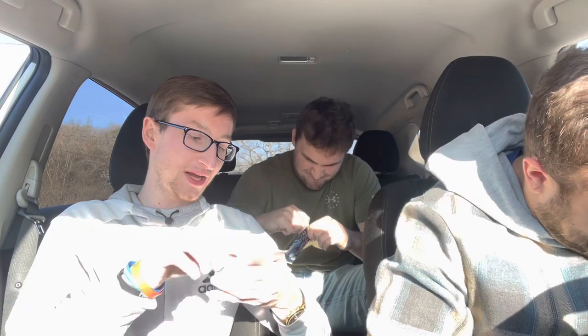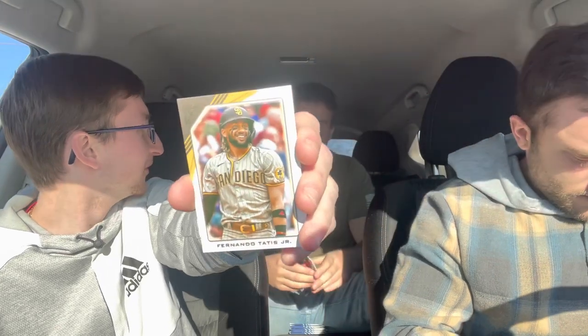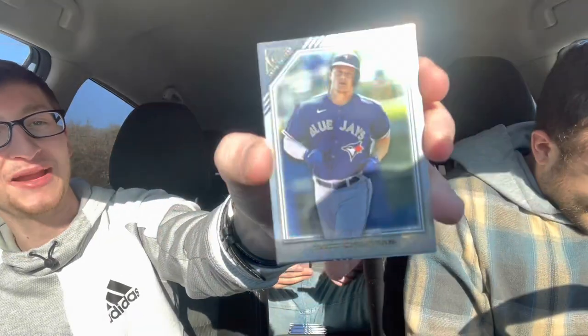These packs are tough to open — pull from the top. We're looking for numbered cards as well. First pack we got a Fernando Tatis Jr. — you guys heard about Tatis getting busted? Also Giancarlo Stanton, Matt Chapman rainbow foil.